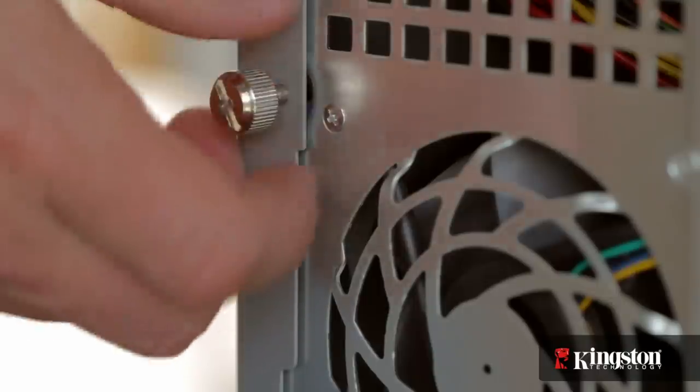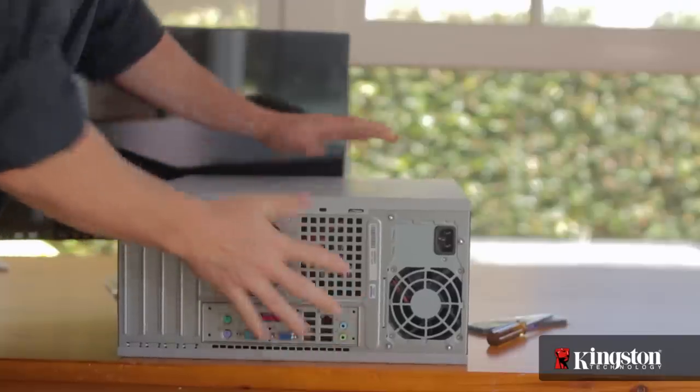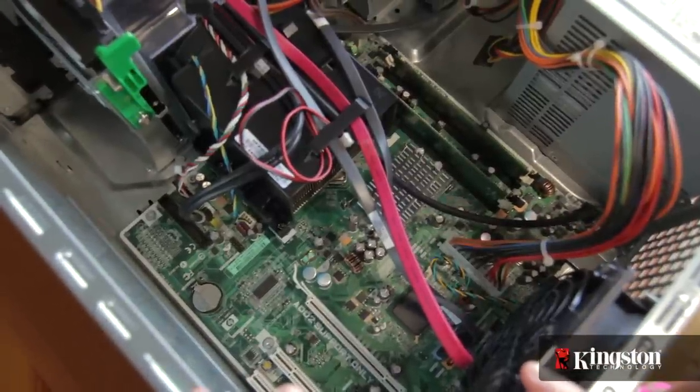Otherwise, you'll need to consult your computer manufacturer's website before you begin. Slide off the side panel. Computer side panels may open differently on different systems — some slide back, up, or even fold open. But once you get it open, you'll have a clear view of the motherboard.